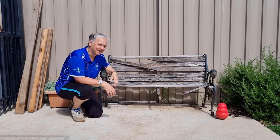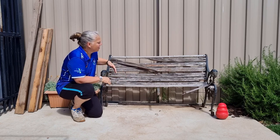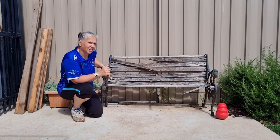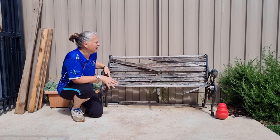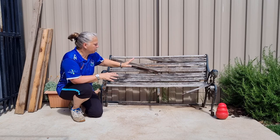Hi, welcome back to Christine's Home Affairs. Today I have a bit of a rickety project. So Chris and I picked up this bench seat — it was probably about a year or two ago from an old farm shed that we were cleaning out. We were able to just pick through it and grab whatever we wanted.